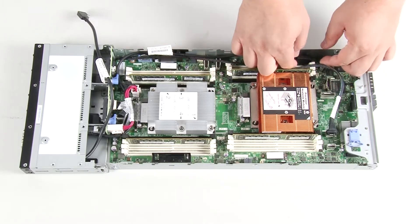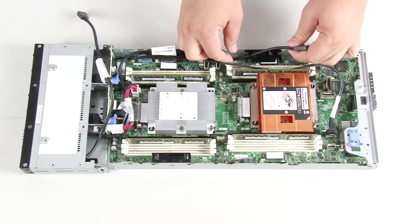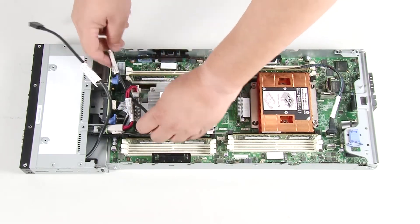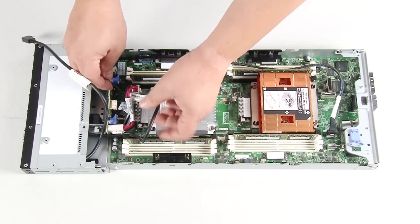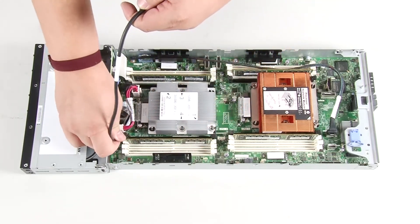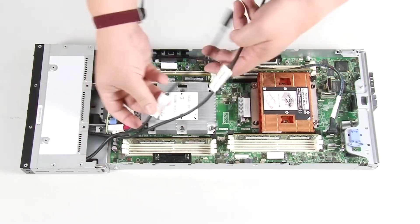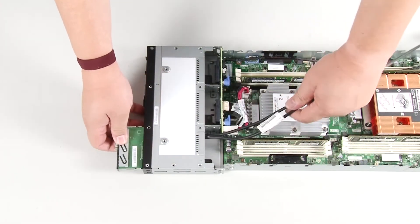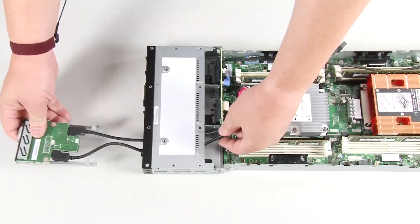Push the KVM breakout module from the rear of the compute node and slide it out of the compute node.